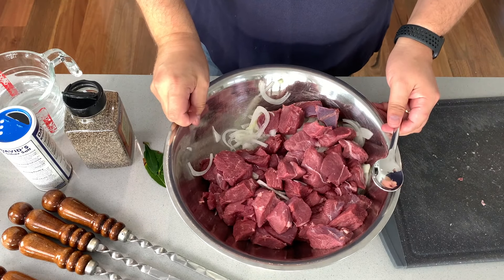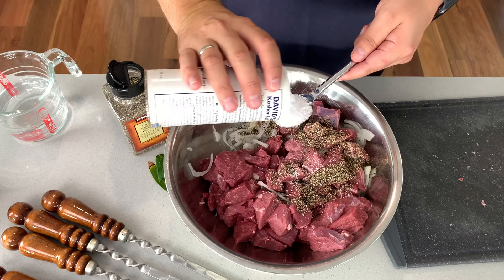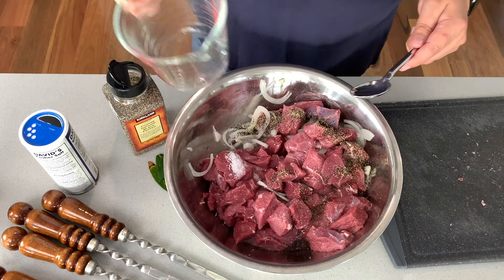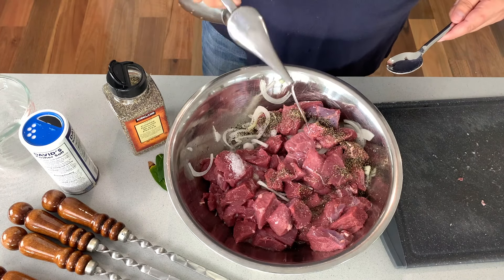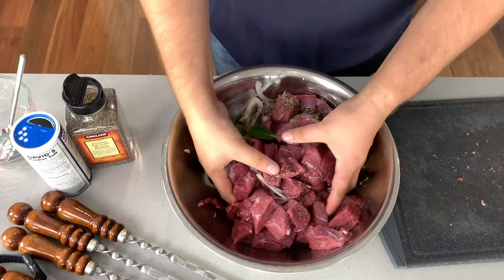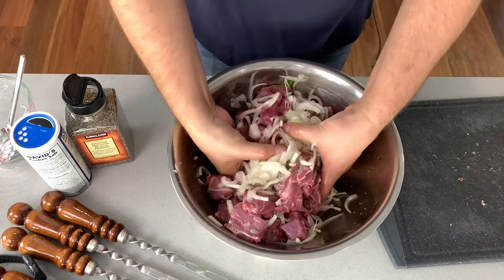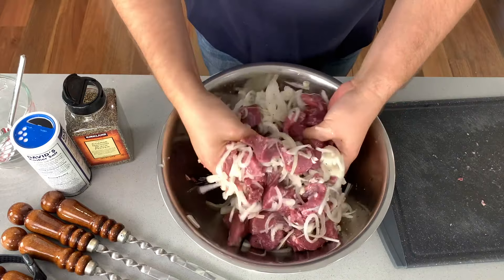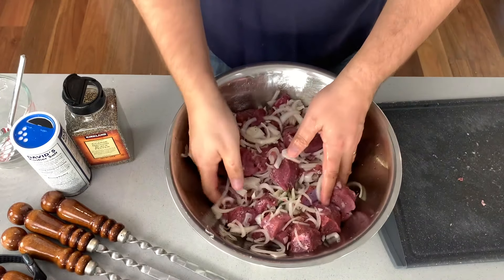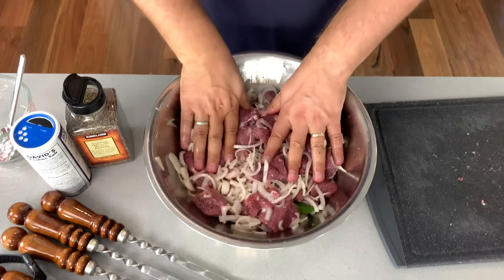I've cut the chunks of lamb and it's quite simple for seasoning. Put in some black pepper, some salt, water, and some oil. I've got a bay leaf tree so I use bay leaves wherever I can. Mix it through — looks like a lot of onion but that's okay. I think I've got a little less lamb than I normally would use. Mixing this all through overnight in the fridge. Smells really good — almost massaging the onions into the lamb chunks.